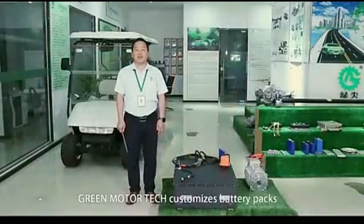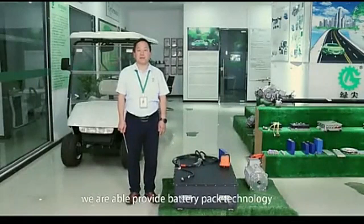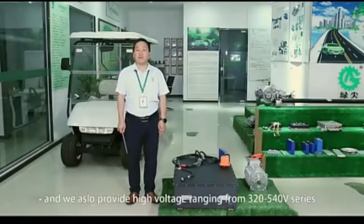GreenMoto Tech customizes battery packs for different customers' requests. We are able to provide battery technology ranging from 48V to 144V, and also high voltage ranging from 320V to 540V series and above.